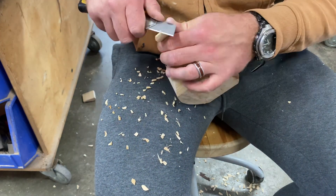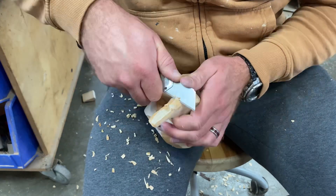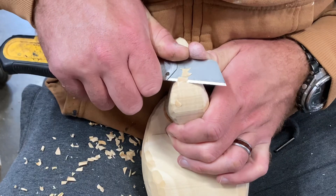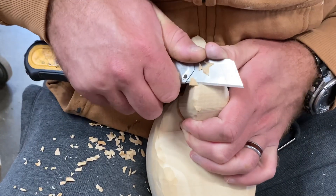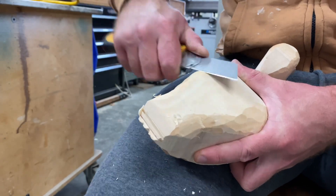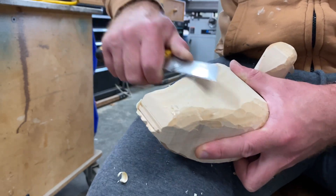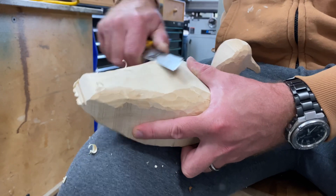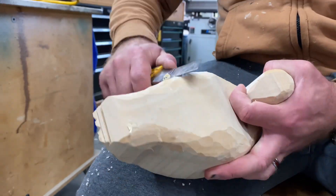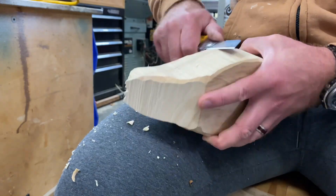As you get to smaller, more delicate, and detailed areas of the duck, take smaller, more controlled strokes with your utility knife. You can see I'm using my thumbs to guide the blade — that gives a whole lot more control and allows me to take smaller bites of wood so I'm not removing too much at once. On less delicate areas like the back and wings, you can take much bigger, faster strokes to round over those corners and make them more lifelike, more like the shape of a real duck.